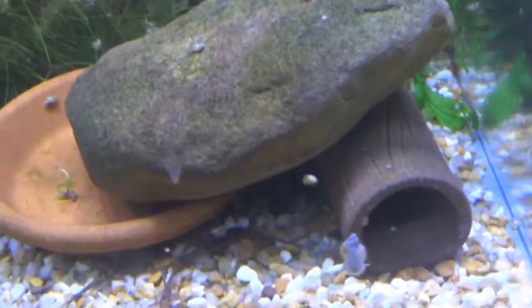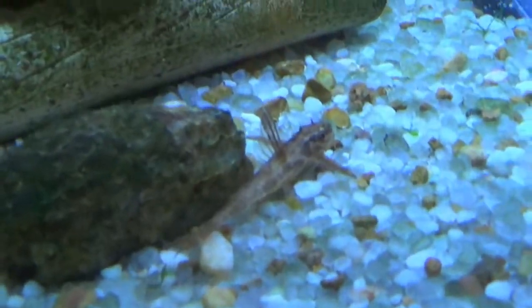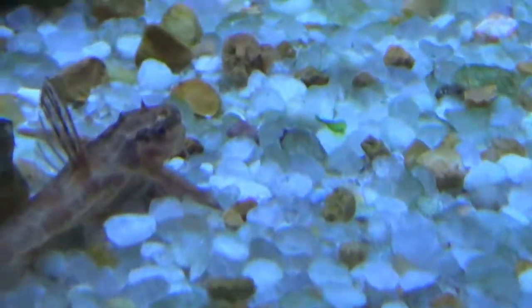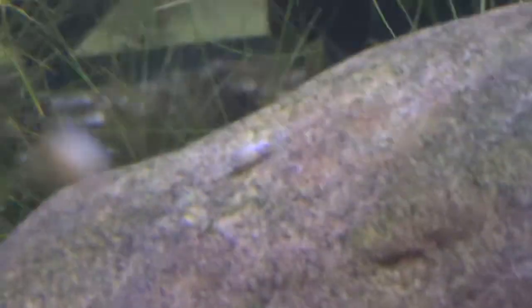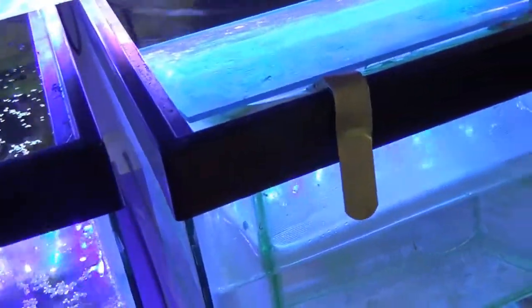Everybody seems pretty happy in here. It's much more blue than the other one, which is very light colored. This is showing off the fish very nicely. They're a little startled and skittish because they've been in the dark for a few days waiting for this light to come in. I'm going to get it hung.